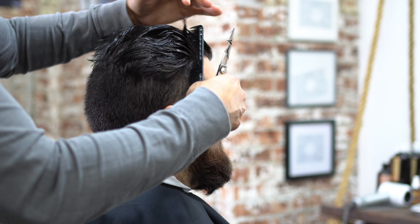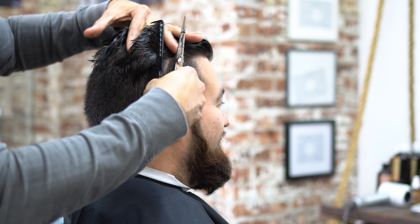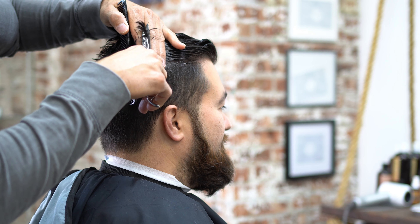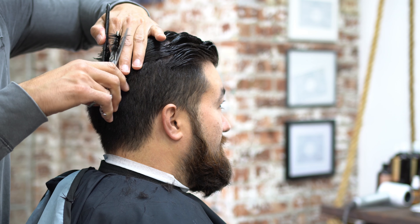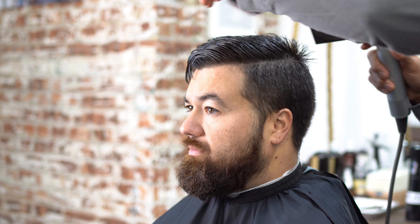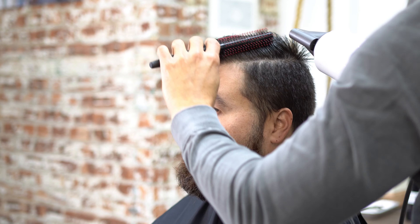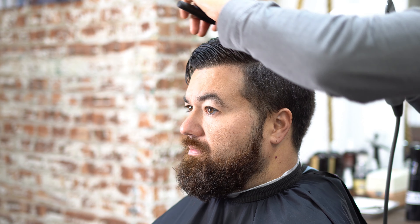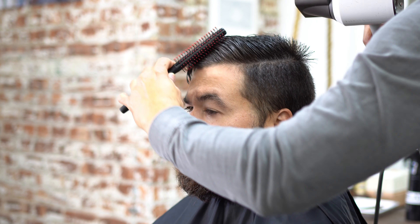This fade haircut was way too high. When combed to the side, it was hanging over and overlapping the side — everything needs to blend together. You can see the back of his hair is sticking up because the back was too high. When you're fading, make sure you keep the back of the hair low.